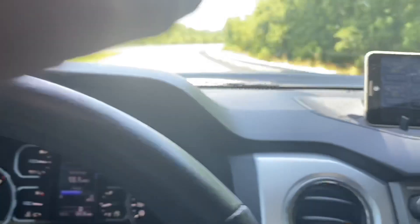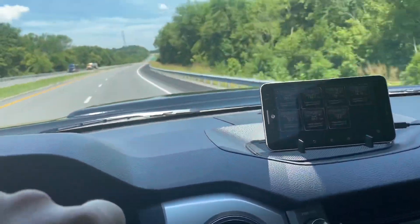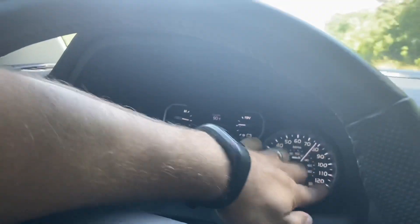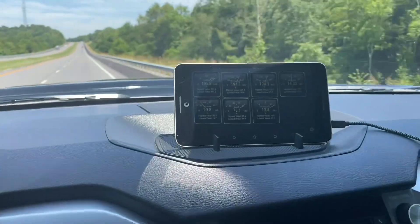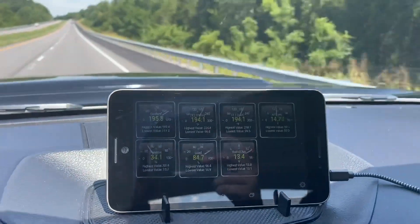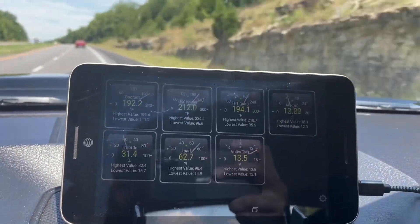Let me tell you, the fluid I captured in a water bottle when I was taking the warmer off to install the thermostat plate was nasty — at 40,000 miles. This truck is a 2019 with almost exactly 40,000 miles on the original fluid. Don't kid yourself — change your fluid.